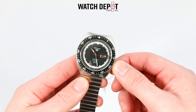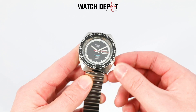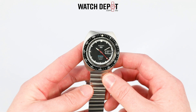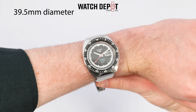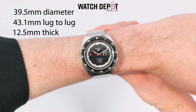I'm loving the red second hand here and it includes a small dot of lume as well. The movement inside is your standard Seiko 5 automatic movement, the 4R36, which affords a 41-hour power reserve. Case dimensions read 39.5mm in diameter, 43.1mm lug to lug, and 12.5mm thick.